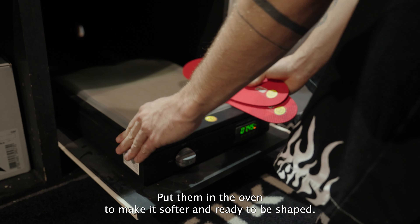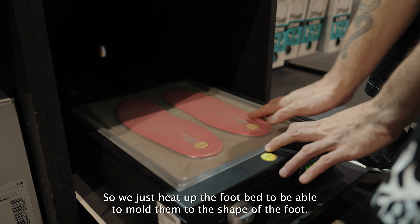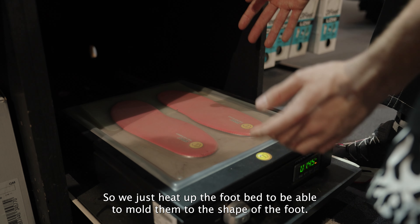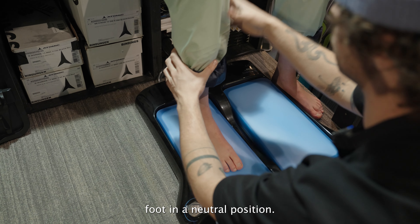We put the footbed in the oven to make it softer and ready to be shaped. We heat it up so we can mold it to the shape of the foot, then place the foot in a neutral position.